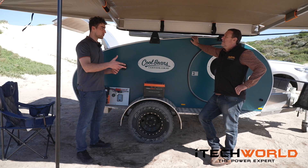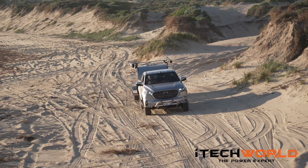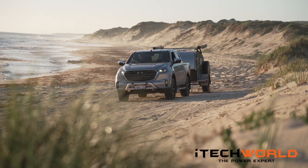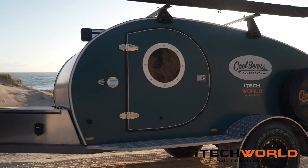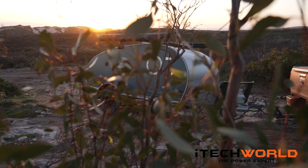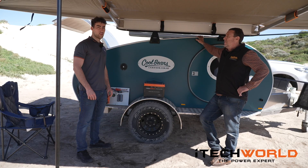Well thanks Josh for giving us a tour around your Cool Beans camper — they're absolutely amazing. How do we get more information? Our website's good, our socials are really good — we get a lot of client interaction on Facebook, Instagram and LinkedIn, and that's a really great place to start. But there's nothing that beats giving us a ring — I can show you around the workshop.